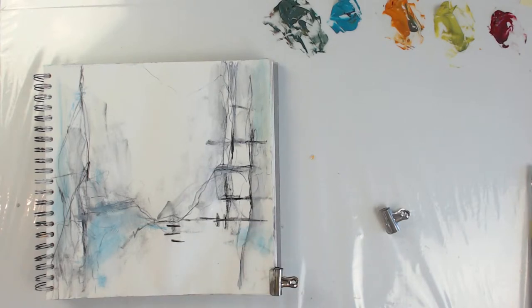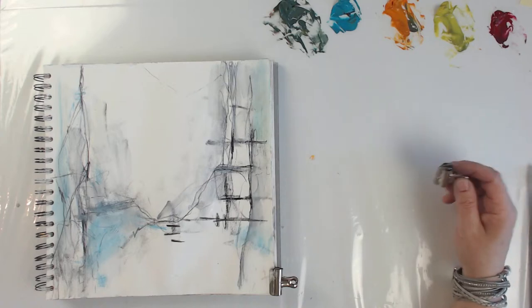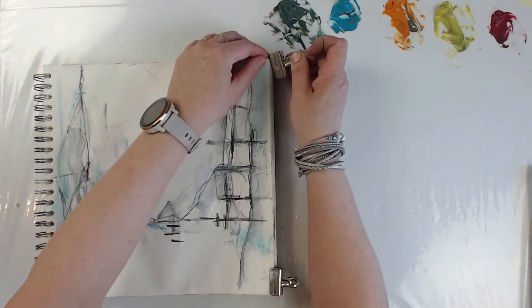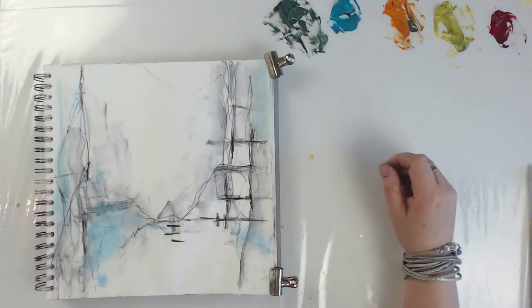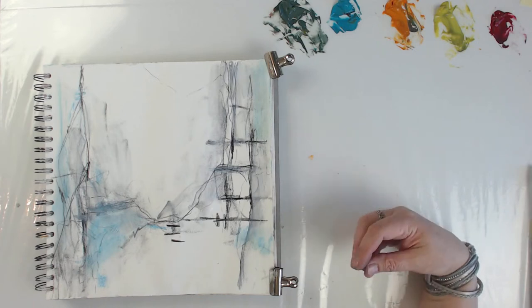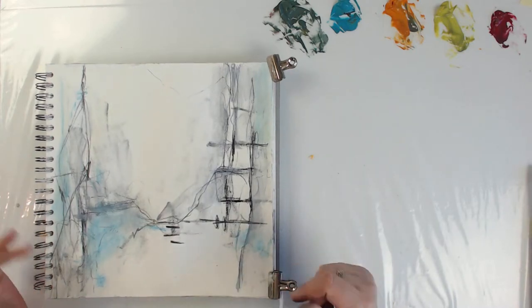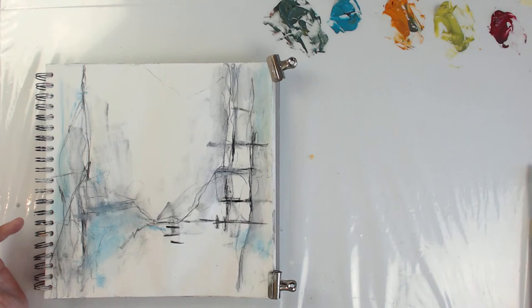I haven't thought about a focal point, but I guess you could. I mean, there are no rules. There's just you and your painting. You don't have to plan anything or think about anything actually. Like most of the time when I work, I'll work really intuitively, and then at some point when I see that something's looking good, I'll stop and try to do something that makes sense.